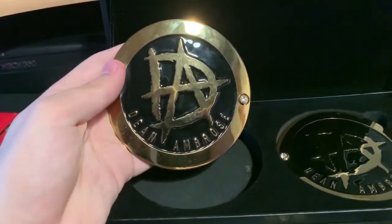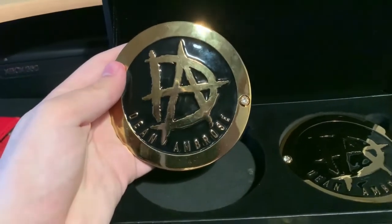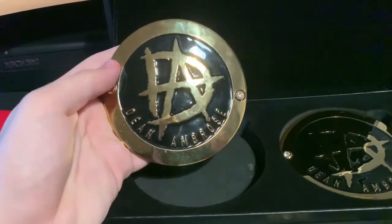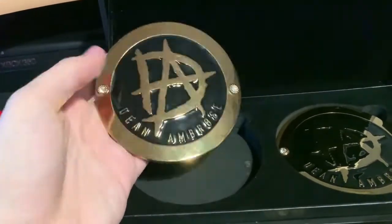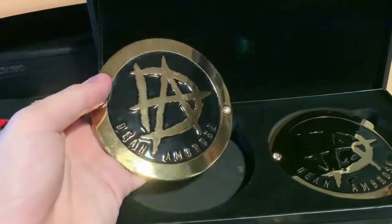When it's Dean Ambrose, you don't need too much on the side plate. Obviously his character was the Lunatic Fringe, but his side plates are literally just the design and his name — that's all you need. As a matter of fact, Roman Reigns and Dean have very similar side plates where it's literally the logo and then the name curling around at the bottom.